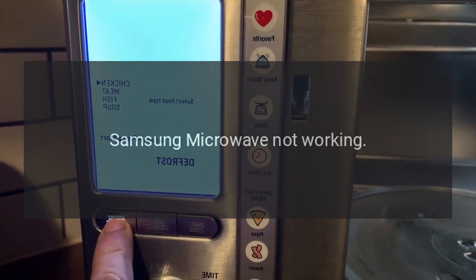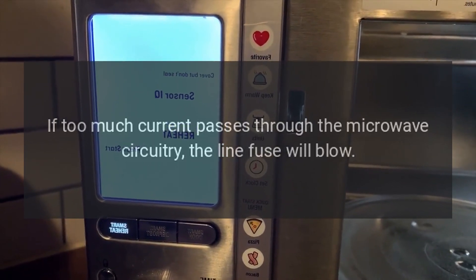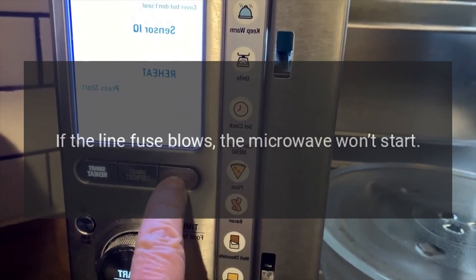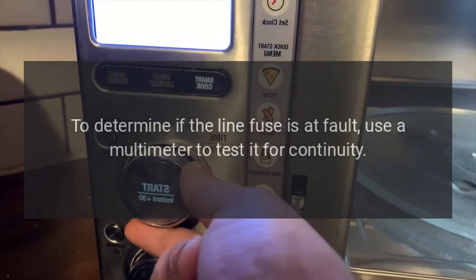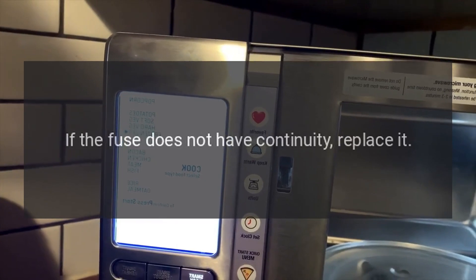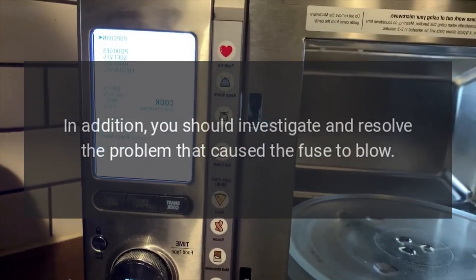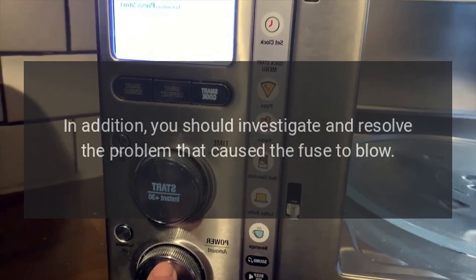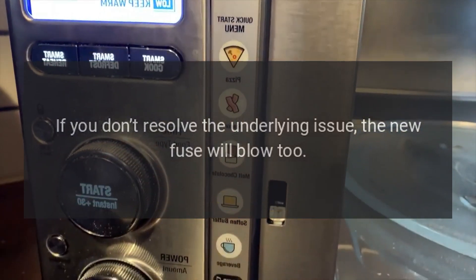Samsung Microwave Not Working — Line Fuse. If too much current passes through the microwave circuitry, the line fuse will blow. If the line fuse blows, the microwave won't start. To determine if the line fuse is at fault, use a multimeter to test it for continuity. If the fuse does not have continuity, replace it. You should also investigate and resolve the problem that caused the fuse to blow, otherwise the new fuse will blow too.